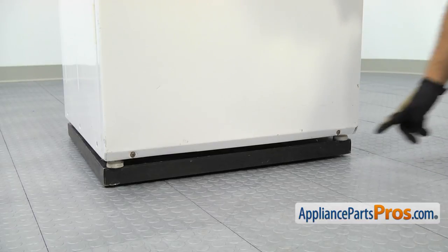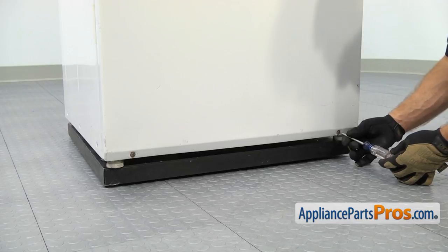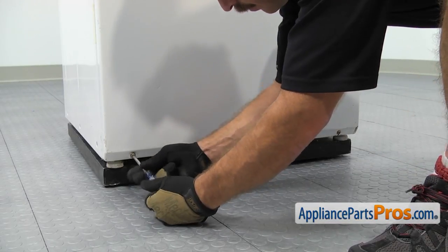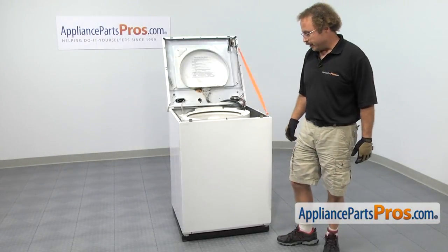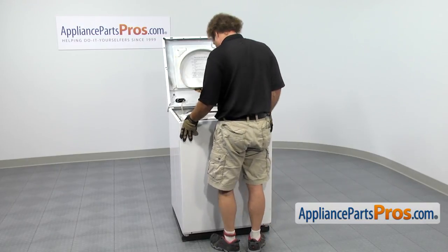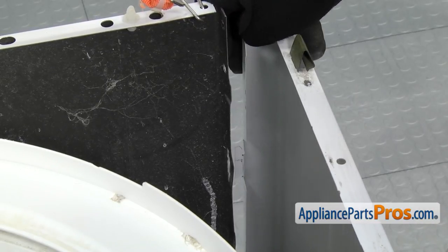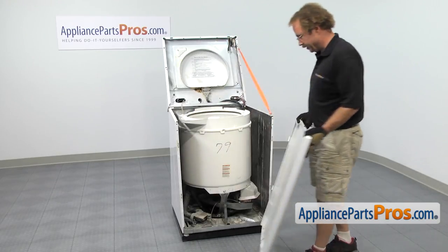Now that we have the top out of the way, we can take the front panel off. There are two screws at the bottom. We're going to use our Phillips screwdriver to take them out. Now that we have the screws out of the bottom of the panel, we have to push the front panel down so we can release the four tabs and pull it out. Once you have it off the machine, you can set it aside.